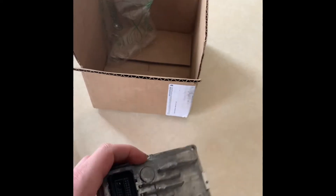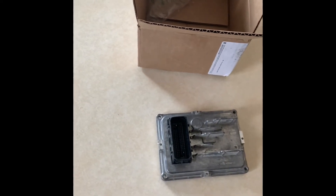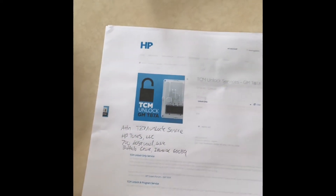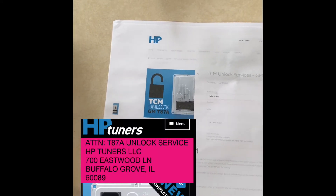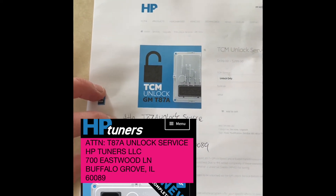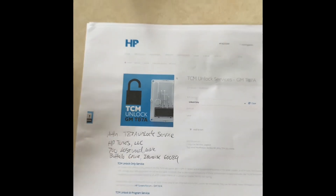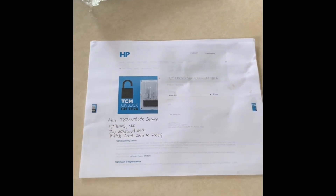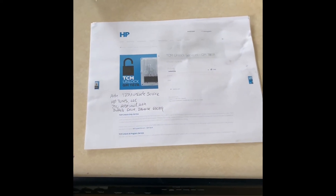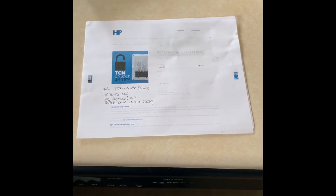I just want to talk about the process quickly in case you've never done it before. Very simple process — I was able to send this to the TCM unlock service that HP Tuners provides. The most crucial thing you want to do on your invoice is make sure you have the attention as 'T87A unlock service', and send it to the HP Tuners address they provide. Turnaround time on their website is about three working days. I was able to get the package shipped and back to my doorstep in under a week — very efficient, very fast. Great company to deal with.